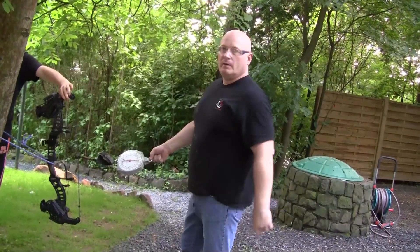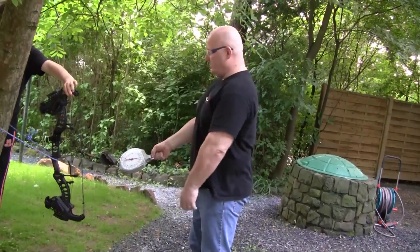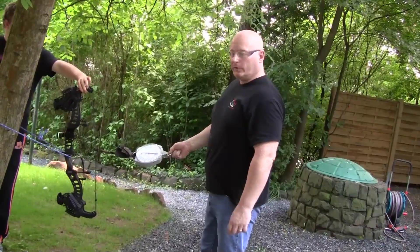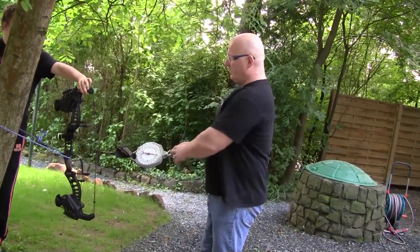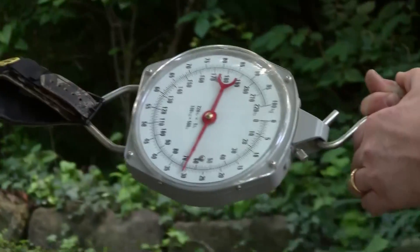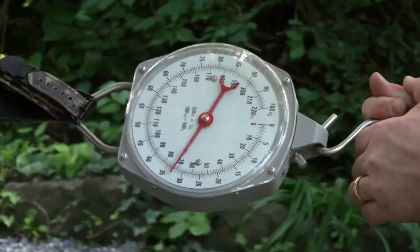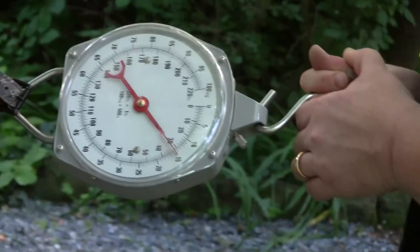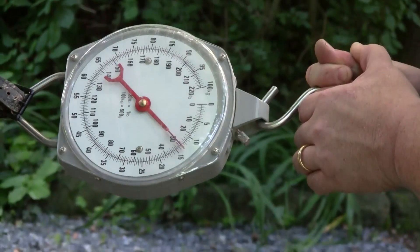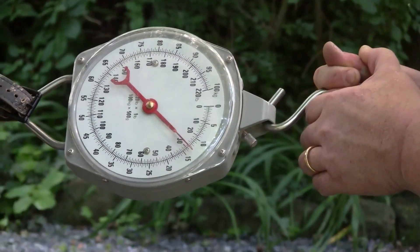So now we will test the draw of this bow. It's set up with the maximum performance bands — you can go lower at any time. We attach the scale here to the bowstring and draw it out to see how high it goes. As you can see, the maximum was just under 80 pounds and now it's holding at about 30 pounds.